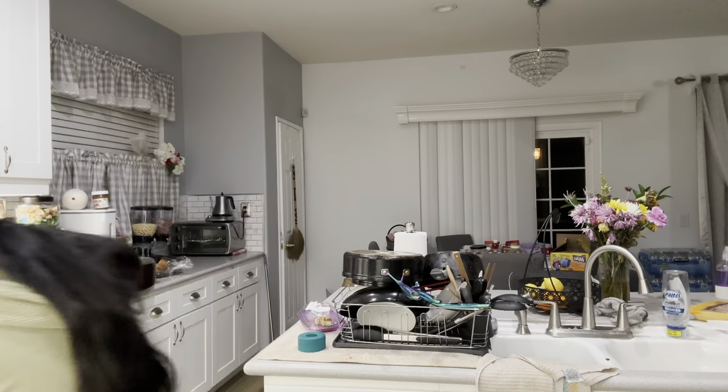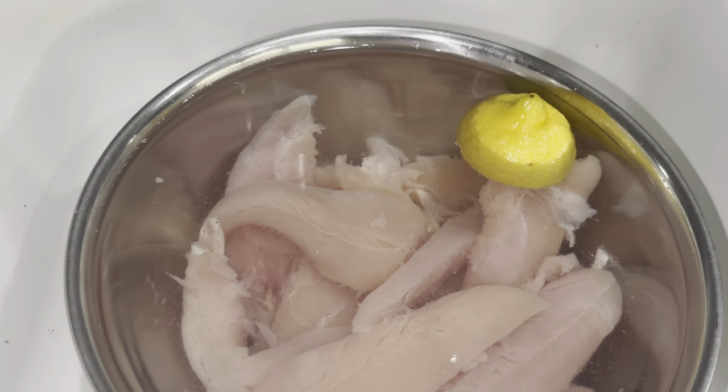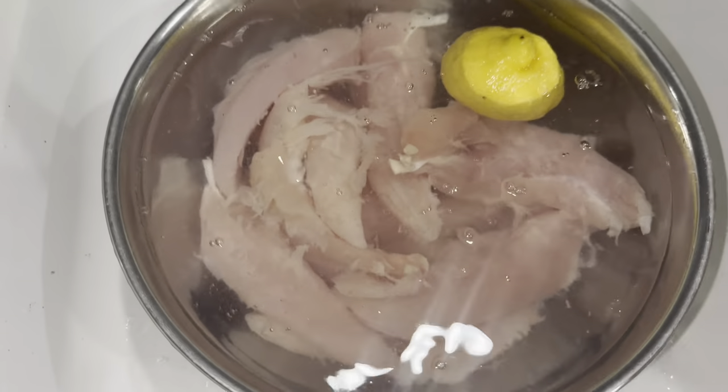Today we're gonna make honey hot chicken with macaroni and cheese and cornbread — honey cornbread, since we're doing honey hot chicken. Let's get right into washing our chicken. I put some white vinegar in there and we're gonna let that soak for a bit. As soon as I opened that chicken it was so slimy — I don't understand how you guys can just take it out the pack and cook it.